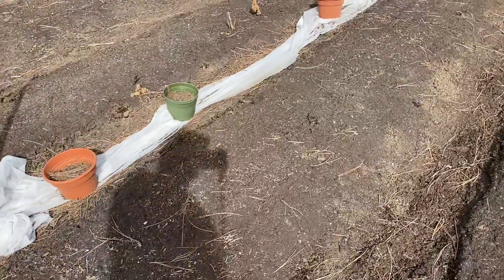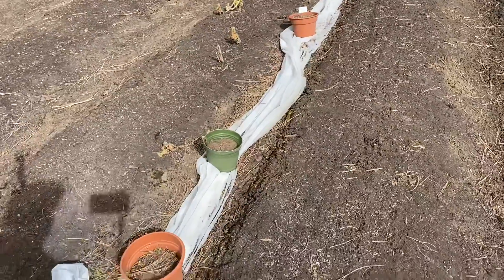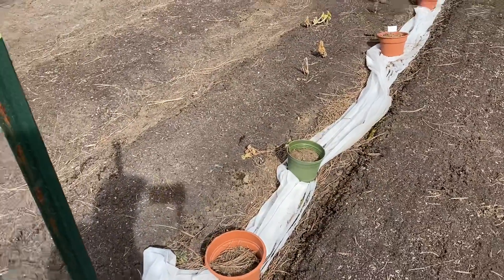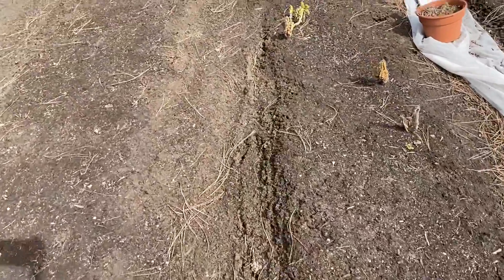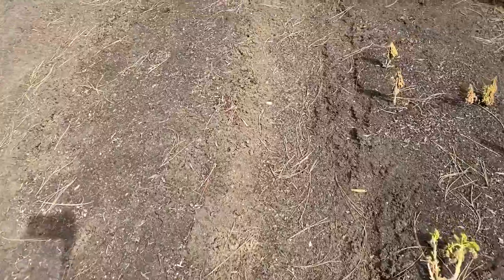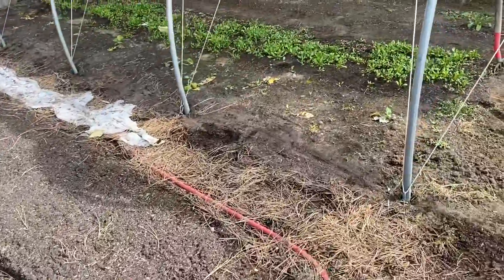I just overwintered the arugula and that gave this bed a little bit of some nutrients. That's kale right there that's been overwintered — pull that out. Really, we don't have much at all here to do. There's just a few little stragglers — some broccoli that we had.